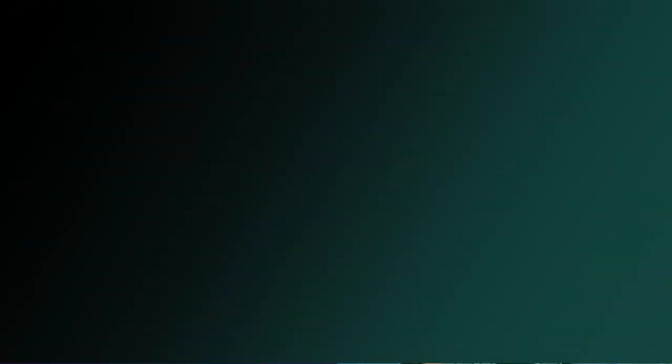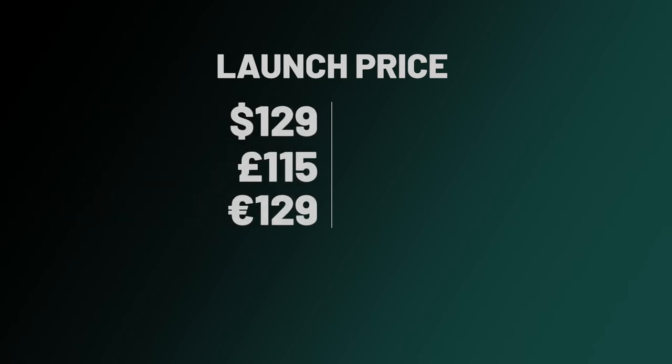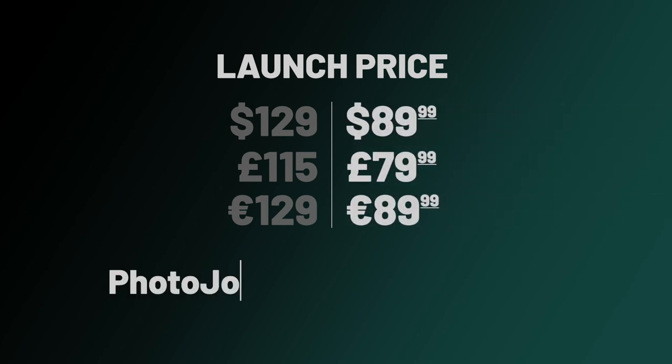So there you have it. DxO Pure RAW can integrate into any workflow — whether you're storing your photos in folders or in an asset management tool, whether you want to process all of your pictures through Pure RAW or just some of them, there's a workflow for you. Now let's talk about pricing: the full retail price for DxO Pure RAW is $129. However, through May 31st, 2021, you can get it at 30% off for $89.99. Click the link in the description below or type in the URL on your screen to purchase it now.